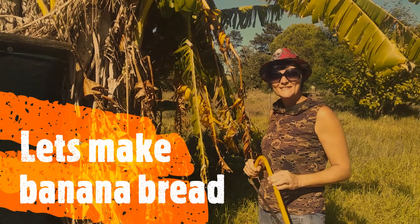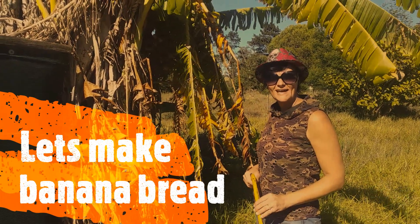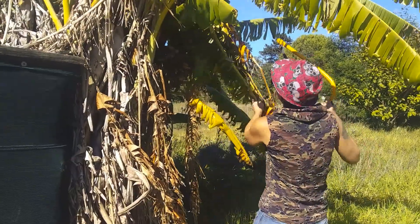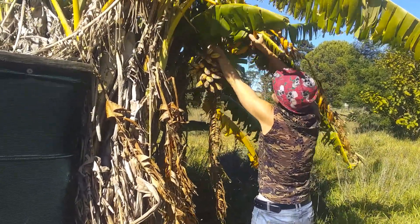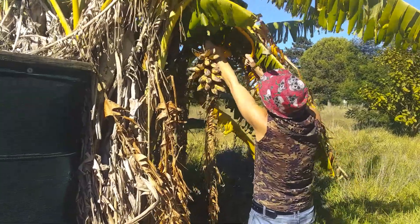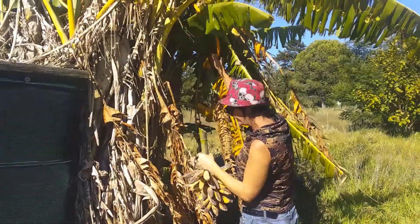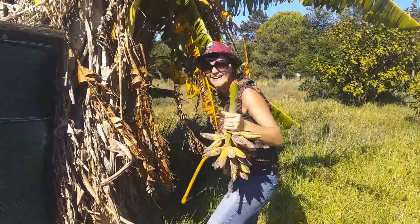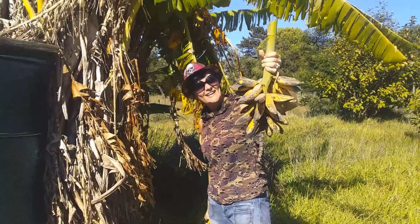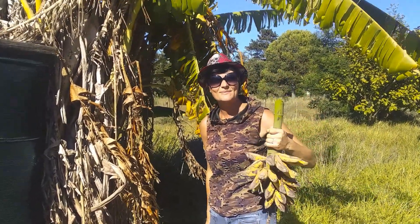Today we're going to be cutting some bananas — very thankful to have banana trees on the land. Here's a bunch; you can see it's already a bit soused. I guess this bunch is already ready.